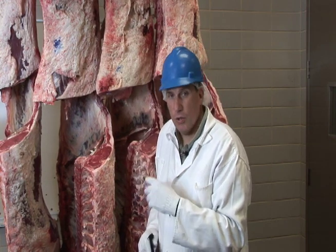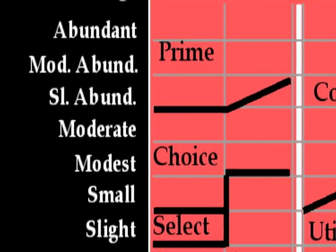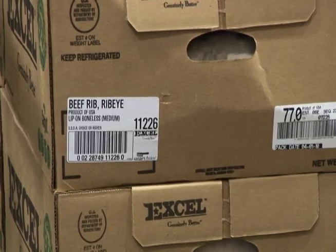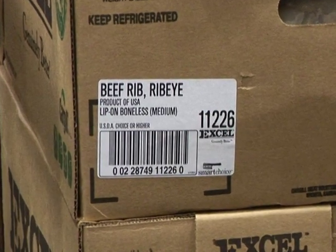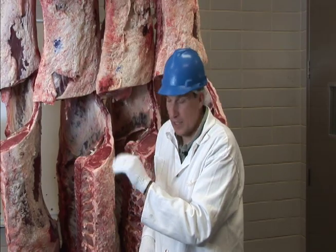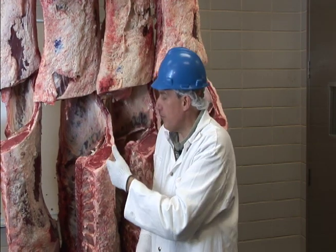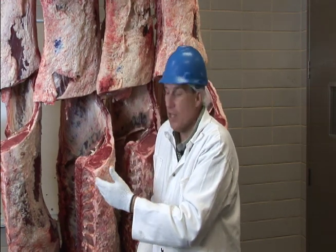When you look at the grades for younger animals — Prime, Choice, Select, and Standard — Prime is the best grade, then Choice, then Select, and USDA Standard is the lowest. It's important to look for the USDA designation when you receive a product, either at restaurants or on a menu, because the USDA designation puts weight behind those grades. That means the carcass has been evaluated at the packing plant to determine the overall quality grade. When a quality grade is determined as USDA Choice, every cut from that carcass — the top sirloin, the strip, the ribeye, the tenderloin — would all be designated as USDA Choice.